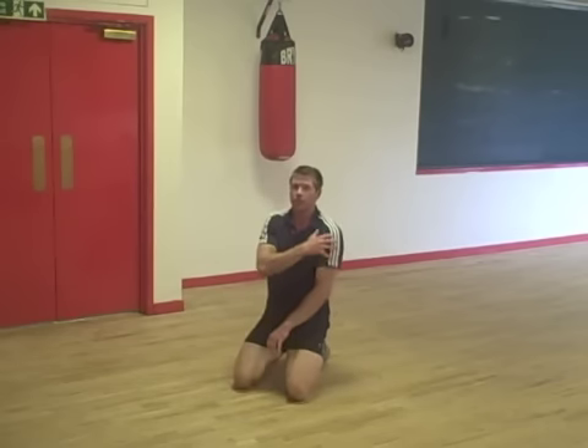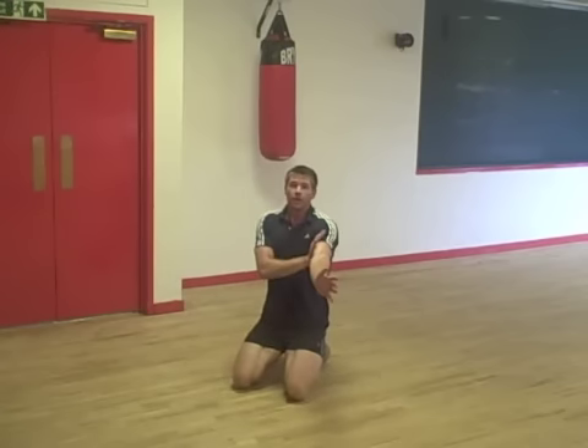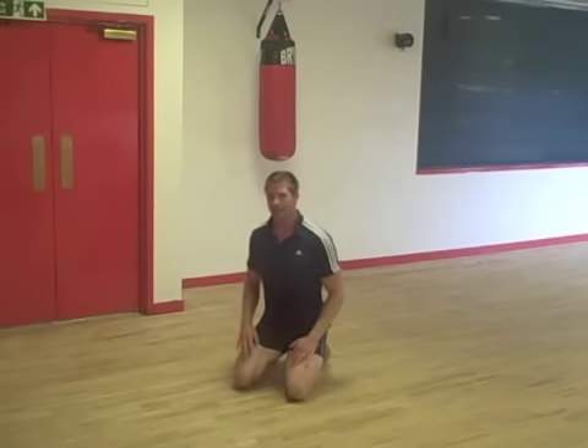We're trying to load the triceps and shoulders a little bit more with this exercise. So try and keep the upper arm brushing into the side of the body as you go.